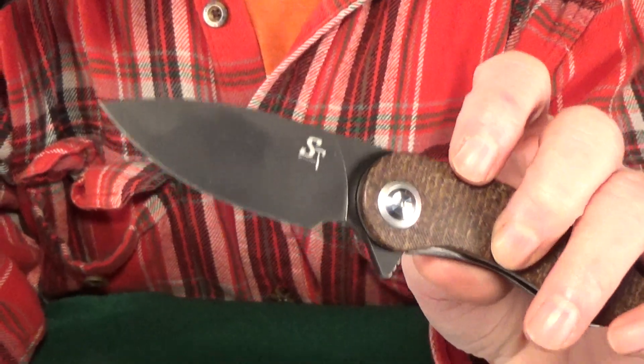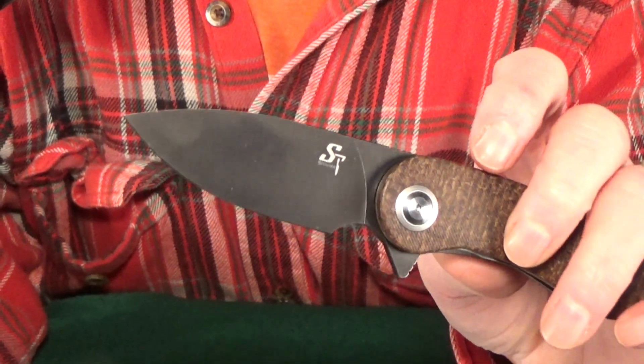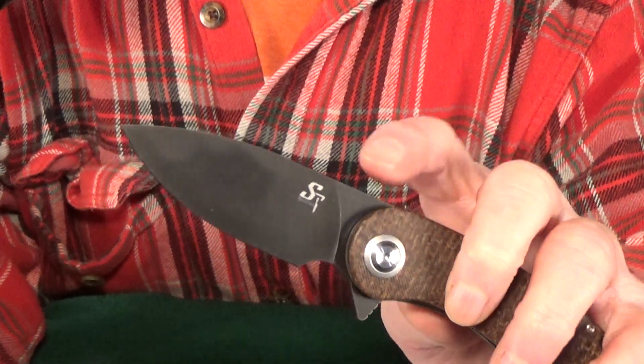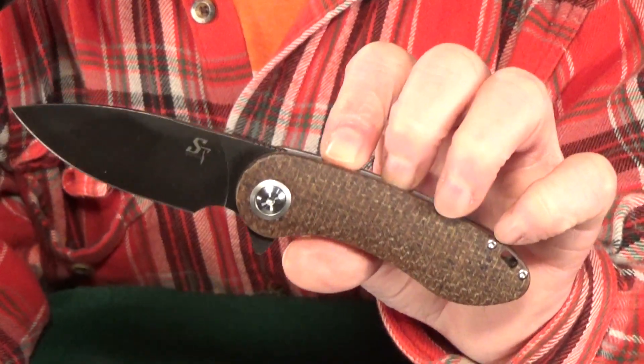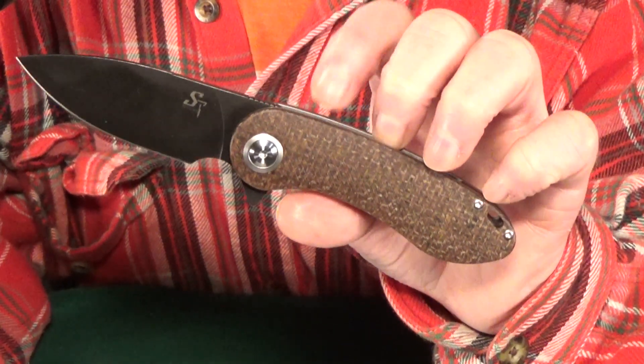The blade shape is pretty standard, but man is it a good-looking drop point with a full flat grind and a blackwash finish. If you're not feeling the coated version, there are two others with a satin blade. It has a wider profile which works really well with the wider handle and balances everything out.